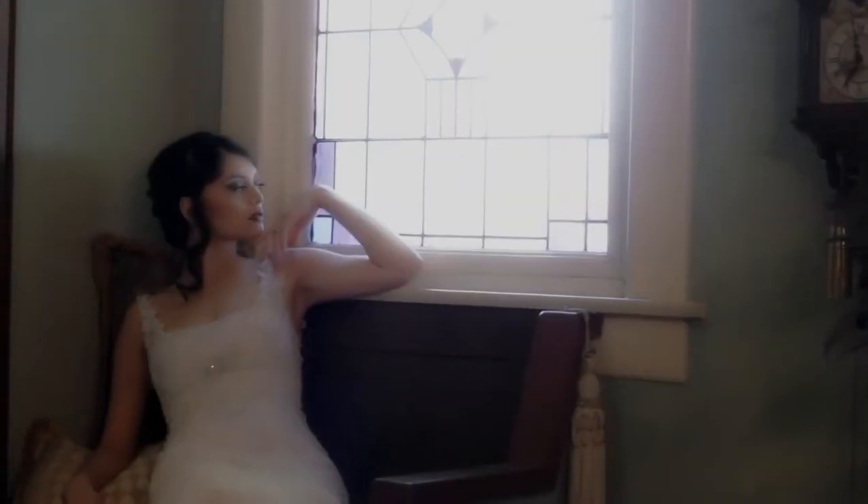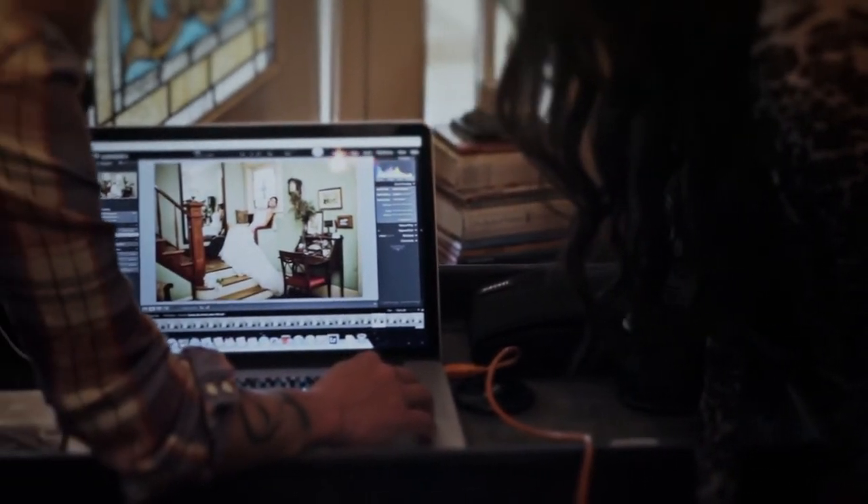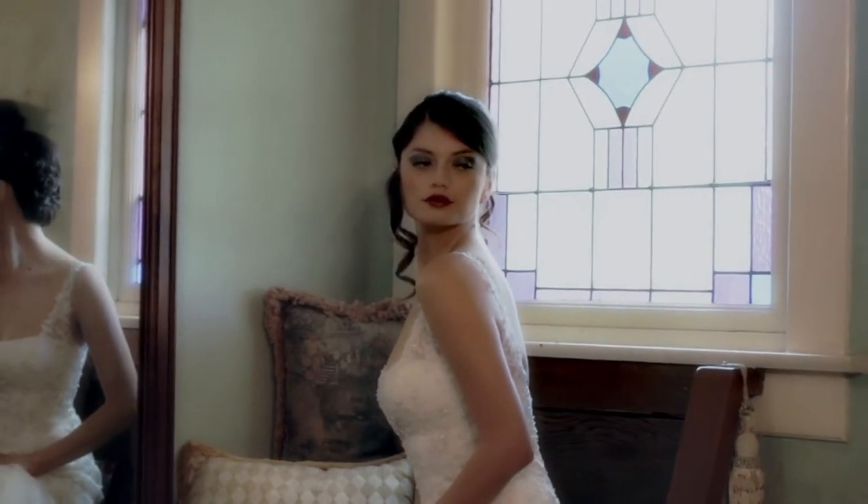For this look we wanted to create something really timeless and classic — wanted to keep the makeup with a deep red lip and a nice deep eye, and keep the accent on the face along with the dress, which is really classic.